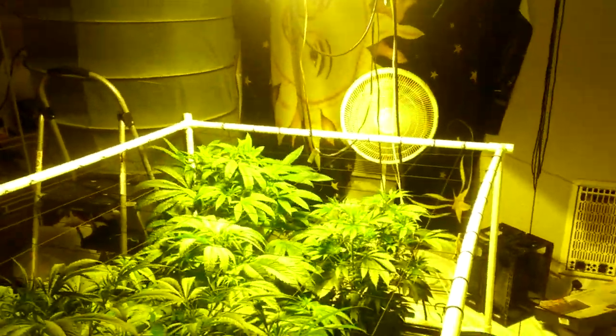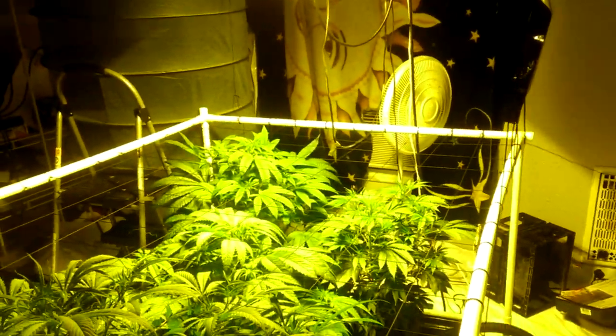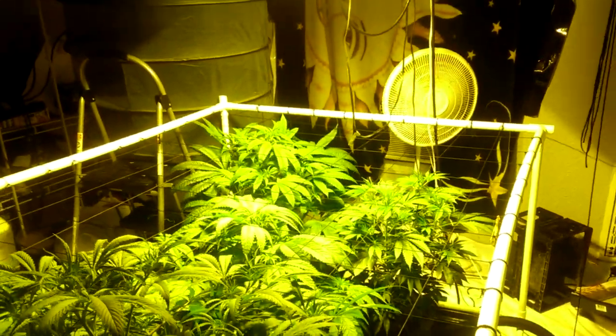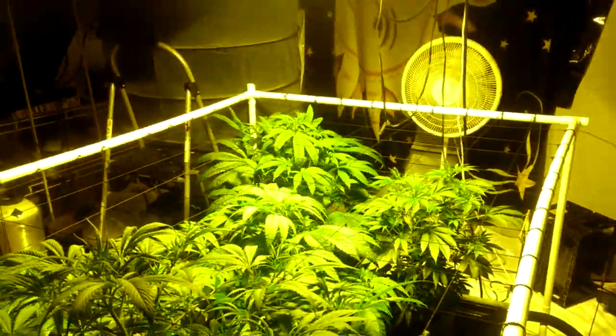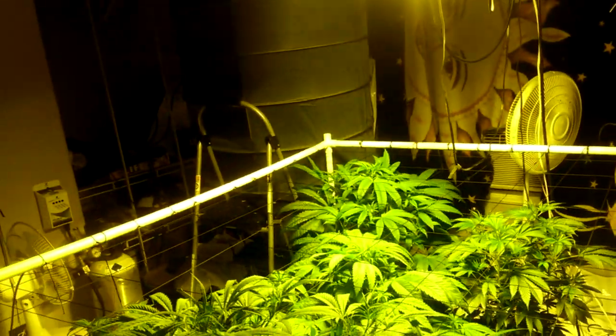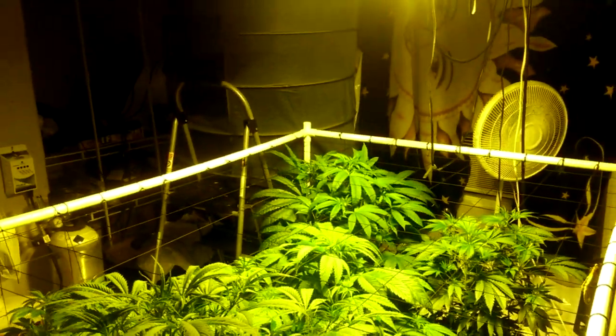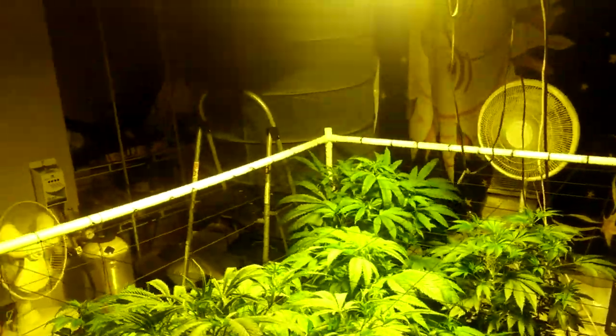This is a regular bedroom — not even the master — and it's a pretty big space. For this 1000-watt light I like having at least a 10x10 room. I might be able to work with a 10x8 but I wouldn't want to go smaller than that. For a 600-watt bulb I've obviously grown in smaller, but for this setup I like having room to move around.